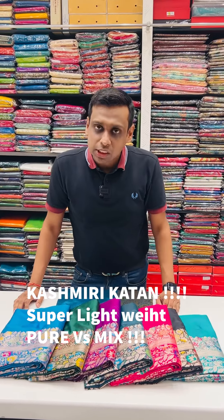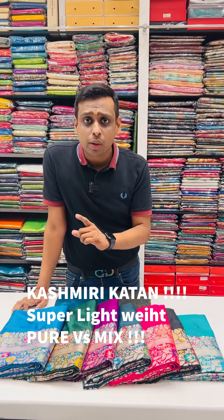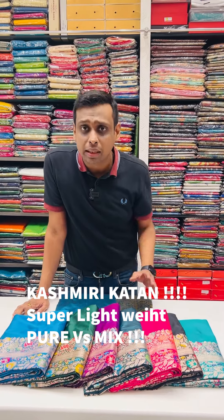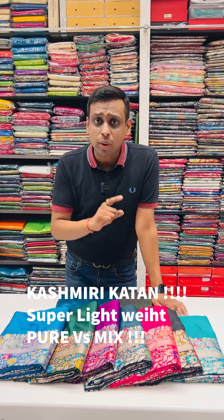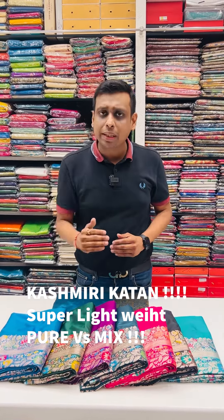Hello everyone, welcome to our special video from Aadhi India and Silk House. Today we are going to see a brand new Kashmiri Kaatan collection. The products we will see are pure with silk mark, and the same replica which is a budget range.